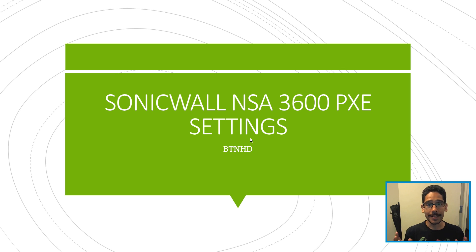Today is all about configuring your SonicWall firewall to PXE boot with machines that have UEFI — Unified Extensible Firmware Interface.